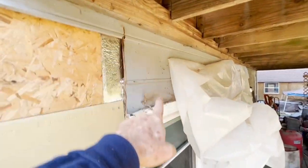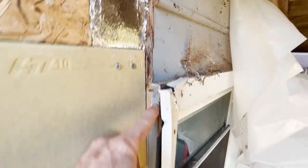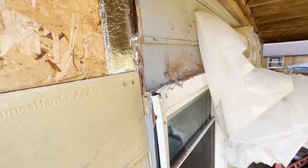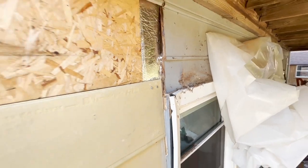Like everywhere else, there was no header flashing up over the window, so I'll be making that right. And that was another place water got in.